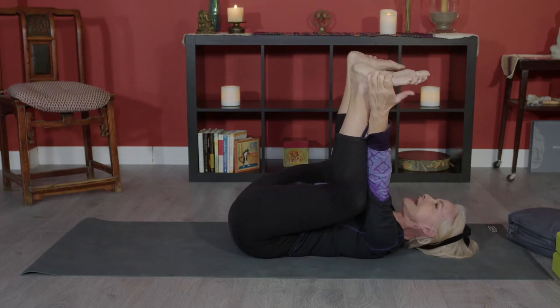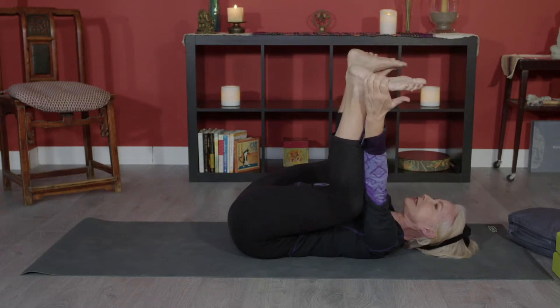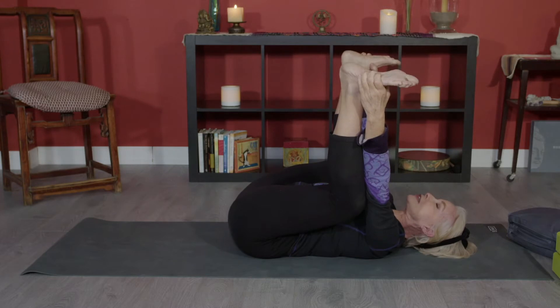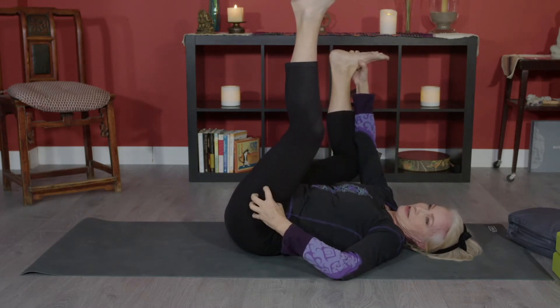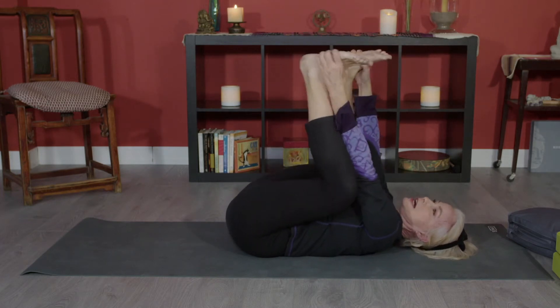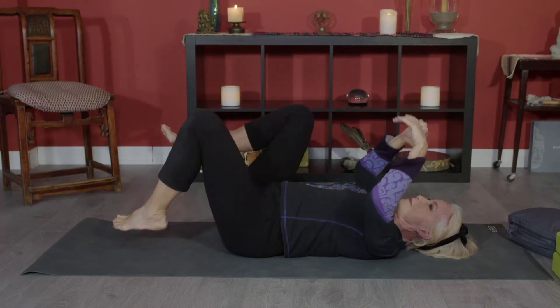We're getting some nice compression here. Do what you can to have your ankles and knees aligned. Know that you are starting to stretch and strengthen the 22 muscles that support your hip joint. Your hip joint is your femur — the longest bone in your body — fitting into a cup called the acetabulum on your hip bone.